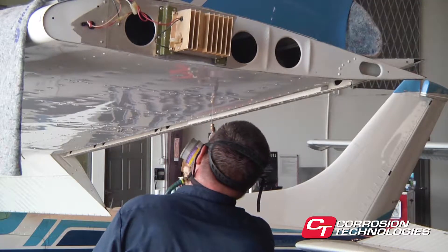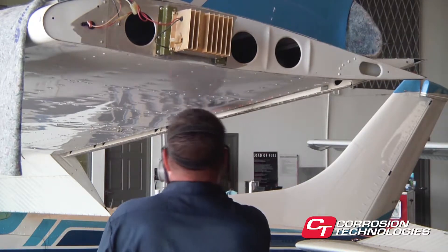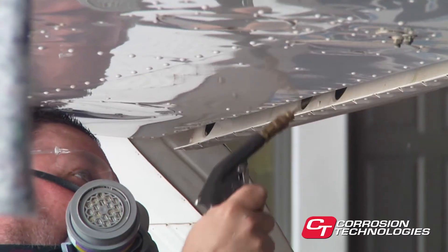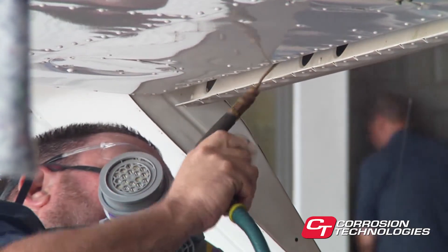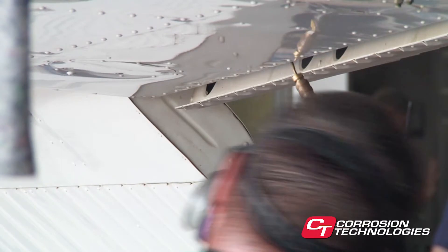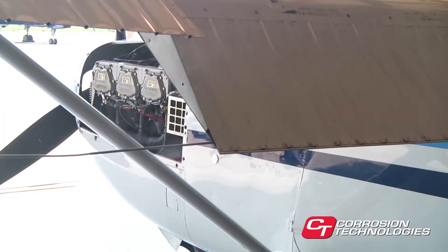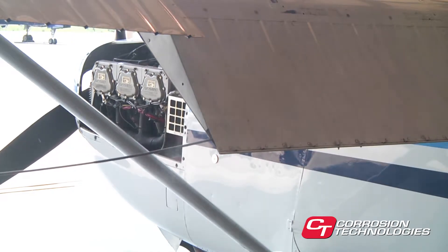It's easy to use more CorrosionX than necessary. Ideally, you want to use an amount sufficient to ensure complete penetration, without spraying so much that the aircraft weeps excessively. Although it certainly won't hurt anything if excess product is used, the excess is superfluous from a performance standpoint, and it will tend to weep from the aircraft long after application. If an owner complains about weeping, explain that the product is penetrating thoroughly to reach unseen corrosion present in seams and around rivets. CorrosionX is harmless to paint and can be easily wiped off the aircraft's surface.